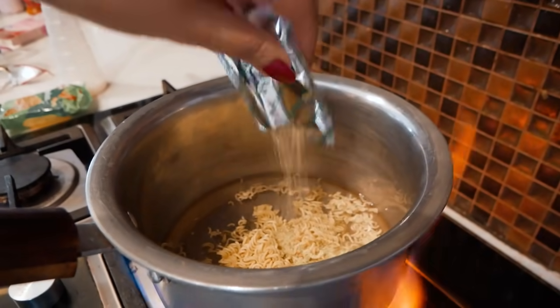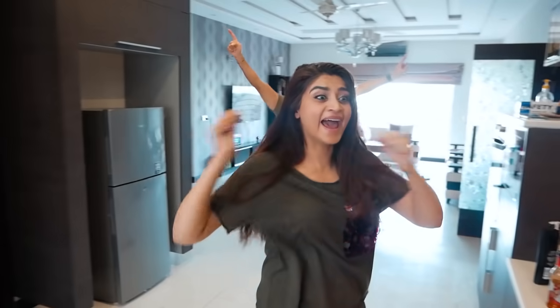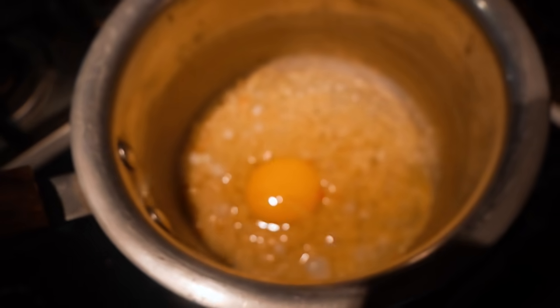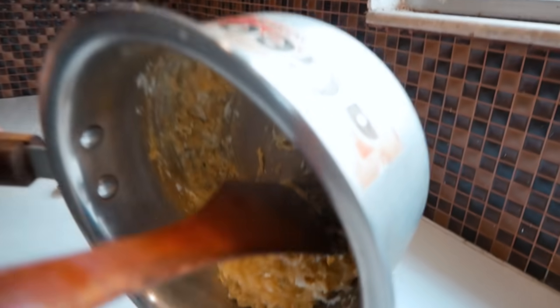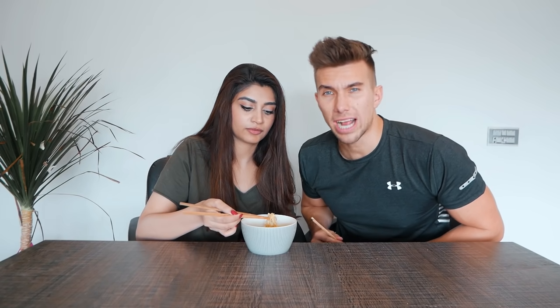So guys, for our next hack we're gonna use these super boring instant noodles and turn them into a Pan-Asian meal. The trick is to make it fancy — add a bit of oil, add an egg, fold it, and it becomes fancy! I'm not kidding, it's actually really delicious. You can sprinkle some other spices if you like. The noodles look really good — should we try it out? I don't know how to use chopsticks. Do you think there's a life hack for that?